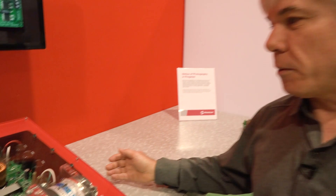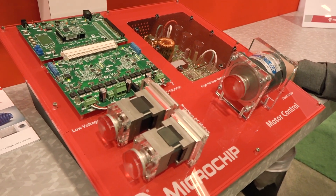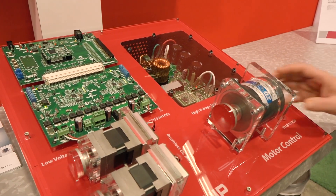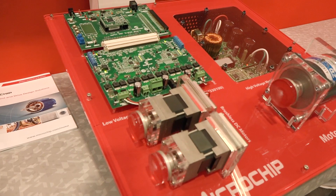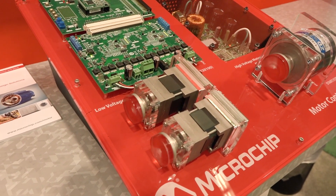We're showing here our DSPIC-based motor control development tools. On the right side of this demo is the MCHV, the high voltage motor control development kit, and it's spinning an ACIM motor. On the left side we have our dual motor control solution called the low voltage motor control bundle, and it's spinning two low voltage Hurst BLDC motors.